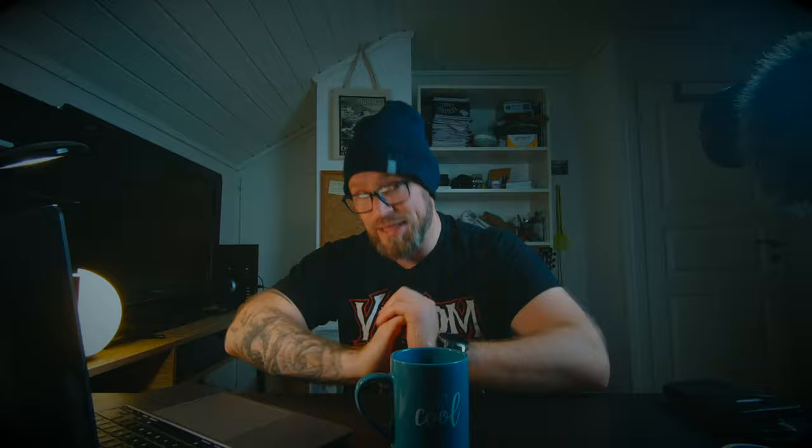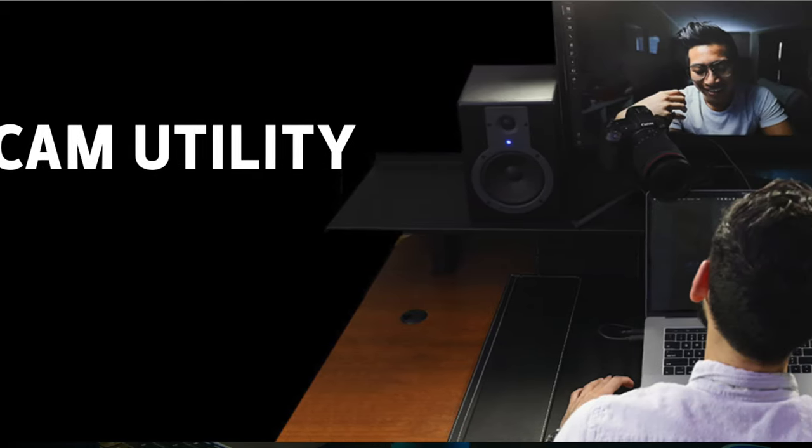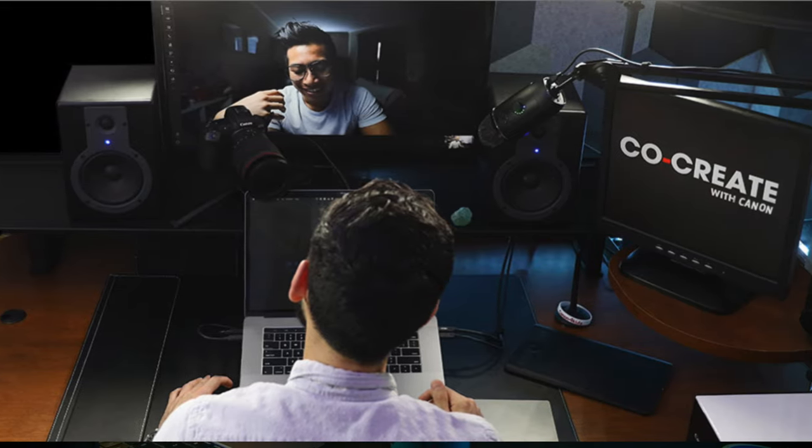For a long time the capture card was the only way to do this, but Canon released the EOS Webcam Utility in beta quite some time ago. Now the Windows version of that EOS Webcam Utility is out of beta — it's an official version you can download for your Windows computer. For Mac users there is still just the beta version, but I suspect the Mac version will be finalized in the near future.